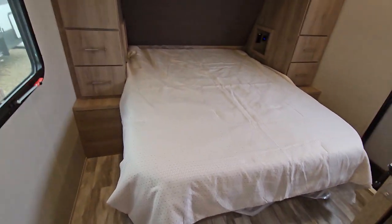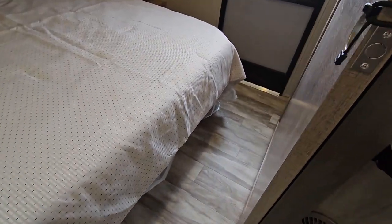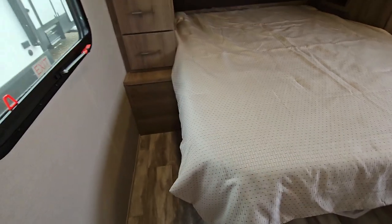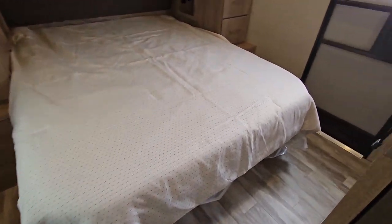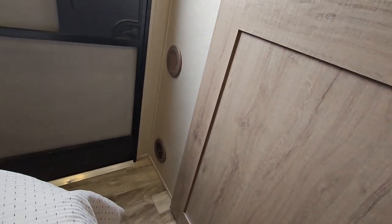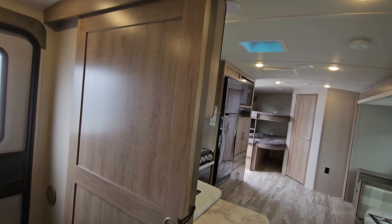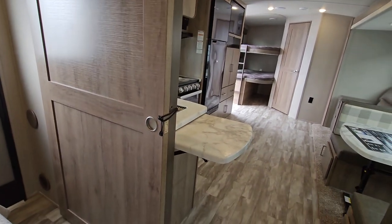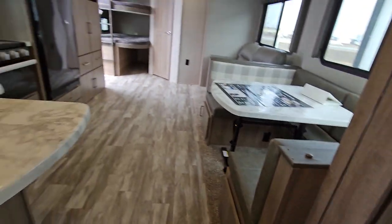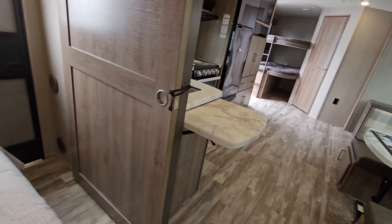Going into the bedroom — you do have an RV-sized queen bed with a good amount of room to walk around. There's your outside access and some of your furnace ducts just there. A nice big sliding barn-door style bedroom door with a magnet latch — you don't have to worry about plastic locks breaking over time.